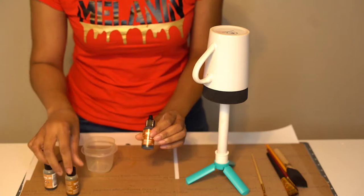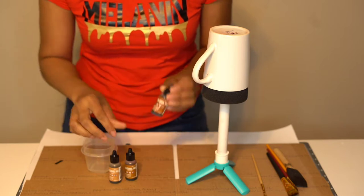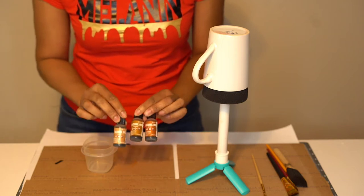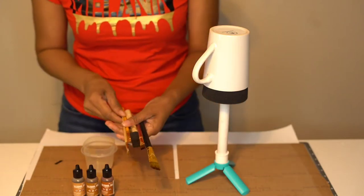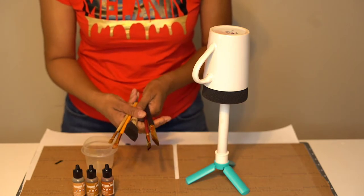While we have that ready, we're going to be using three different alcohol inks today — latte, caramel, and ginger. Not sure which one is my favorite. I do love the ginger one, but I got all of these from Amazon and I'll have that link down below. You can use any type of brush that you want, but I do use two to three different sizes.